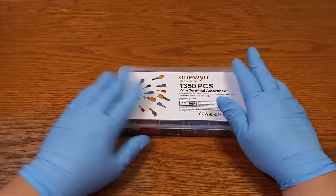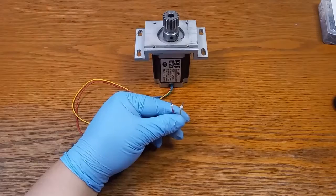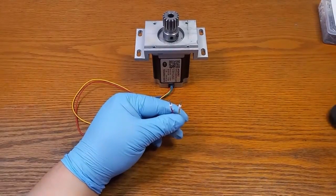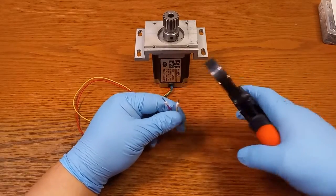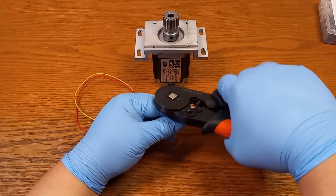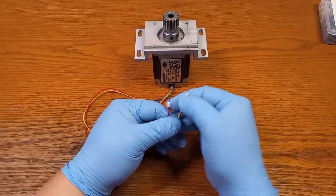I'm going to go ahead and do a demonstration. I've already pre-installed my ferrules, and now they're ready for crimping. I'll slide the crimping tool in and press two or three times just to ensure that the ferrule is getting properly crimped — and there it is. It ain't going anywhere.